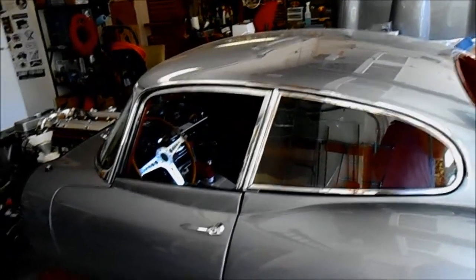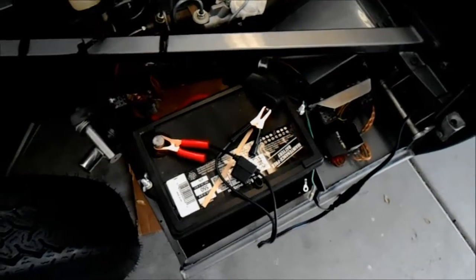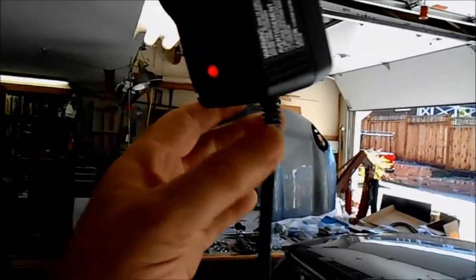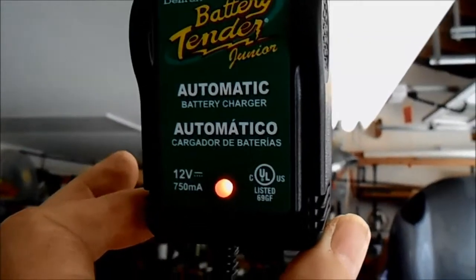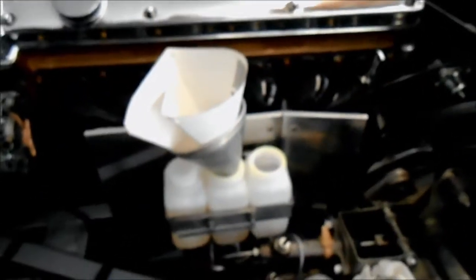The battery charger is working, guys. I put a voltmeter on it — somebody told me to disconnect the positive cable, so I took the positive cable off the battery and put my little charger on it. It's actually bringing the battery up; it's got a little over 12 volts on it right now. I'm waiting for the LED to turn green, which is when the Battery Tender says it's happy. Battery Tender Junior automatic battery charger — yes, it's working.